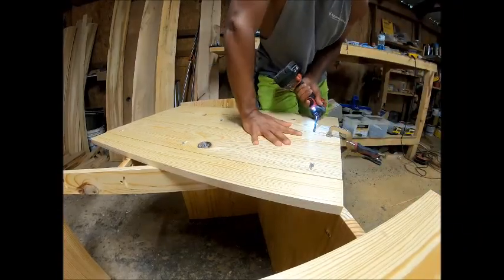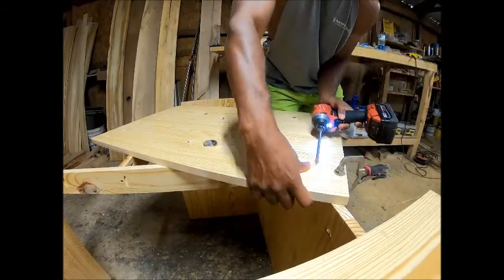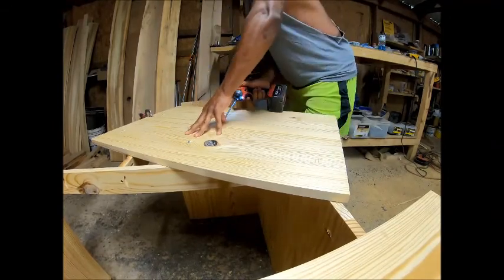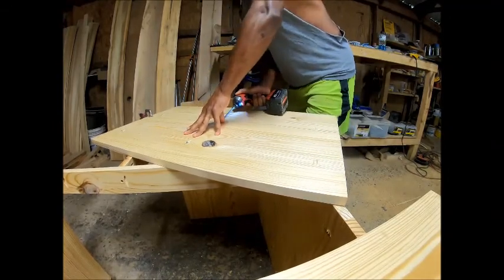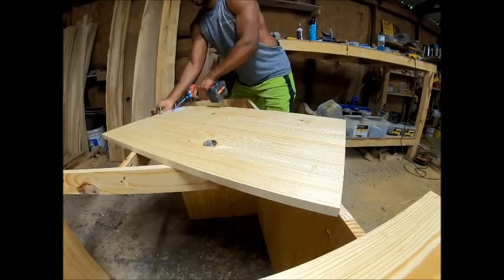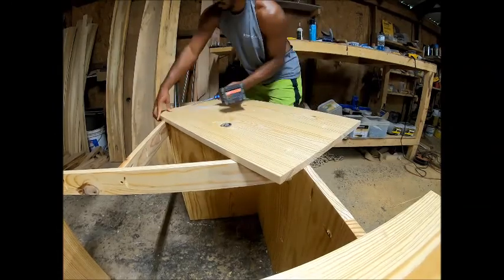Skipping to the barn door — I just use pocket holes to make a big sheet, and on top of that sheet I do the outside trim, then come back and do the X piece. There's no reason to overthink this. Cut your outside pieces first.